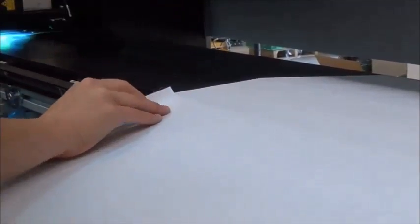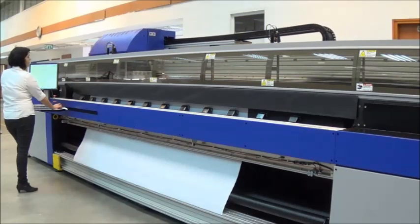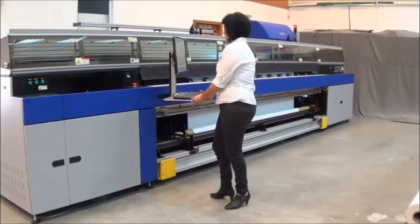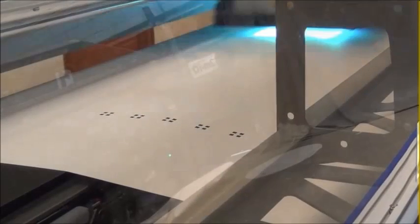The operator marks the start position on the media. The media position is measured crosswise. The first side is printed, with registration squares along both sides to ensure accurate alignment when the image on the other side is printed.